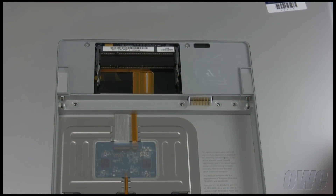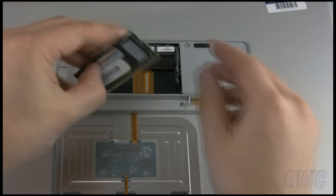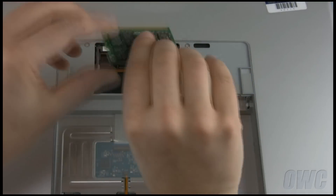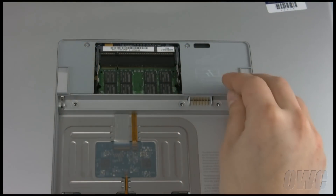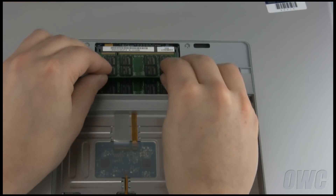You are now ready to install the new memory modules. All memory modules are keyed so they will only go in one way. Install the lower module first by sliding it into the lower slot at an angle until it stops, then pushing down to seat it into place. Then repeat the process for the top module.